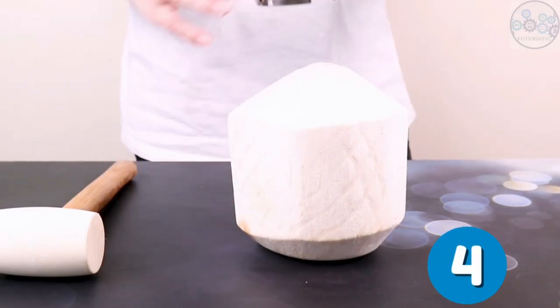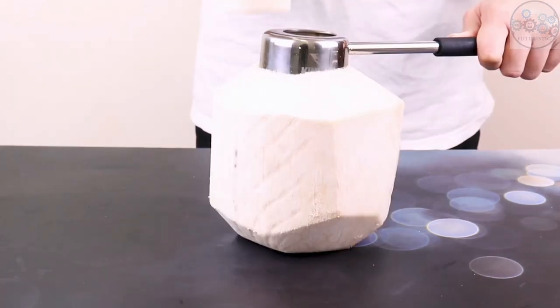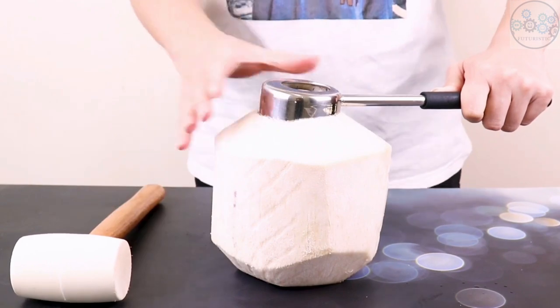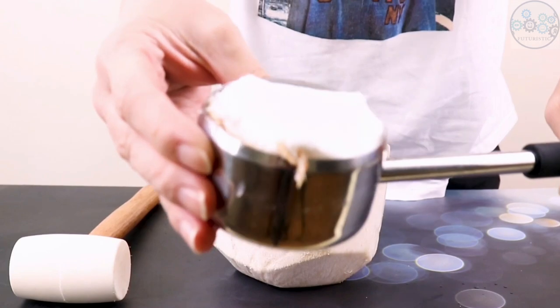This coconut opener set is the easiest and fastest way to open a coconut. The custom stainless steel tools can easily cut through coconut husks. You only put the special can opener on top and make a hole with the help of a hammer. Then you can enjoy it — the hole is smooth and neat with no debris.